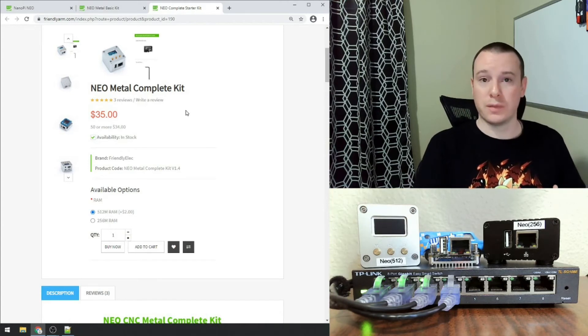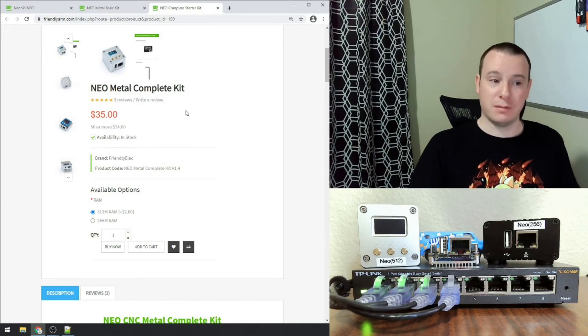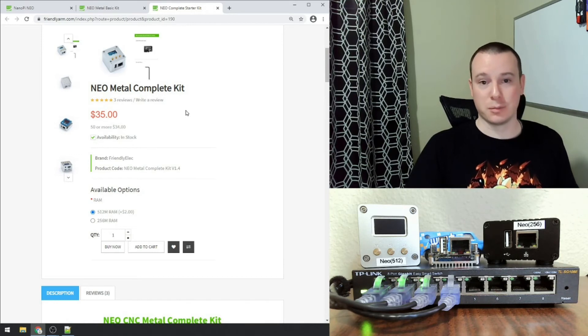I was introduced to a similar board — the Neo2 Black — when I took a wireless class. They had the WLAN PI, which is a modified version that has a whole bunch of networking tools built in, and it's pretty incredible.